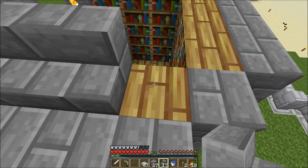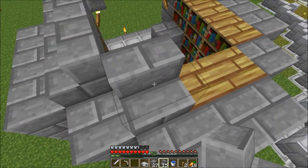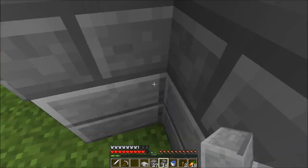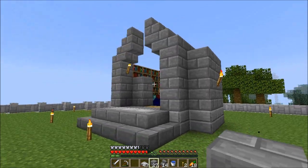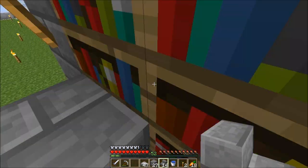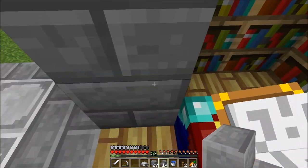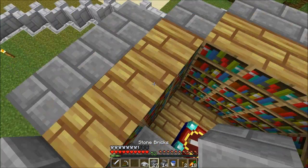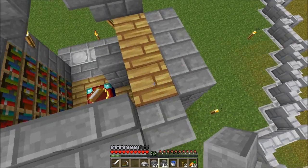I need to put the stairs like so — one in there and one in there, we need to put one corner. The corners — oh my god, this is really nerve-wracking. It's looking cool. I'm thinking to put a nice block in there — I'll leave that for now. The crafting table is shorter than these blocks. I hope I don't run out of these stairs.